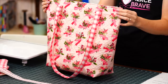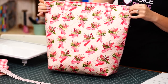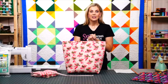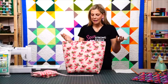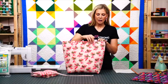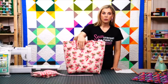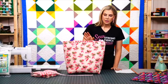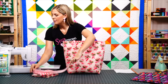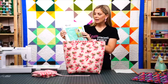This finished bag is made using Hope and Bloom by Katherine Lanias for Riley Blake Designs — a beautiful line to honor breast cancer awareness, perfect for breast cancer survivors or those who are battling it. You'll need two fabrics: one for the outside and another for the lining and straps. For the outside you need three-quarter yards, and one and a quarter yards of the complementary fabric. You also need your 24-inch fancy zip.